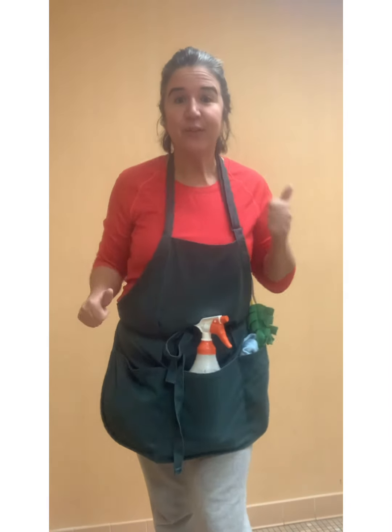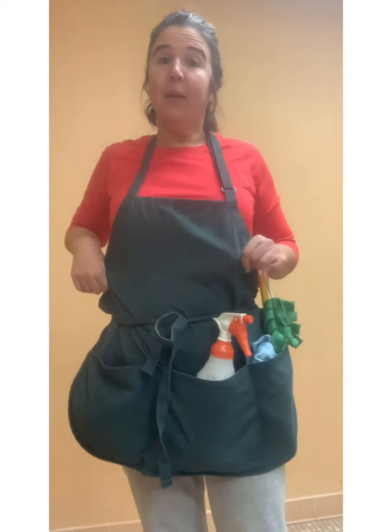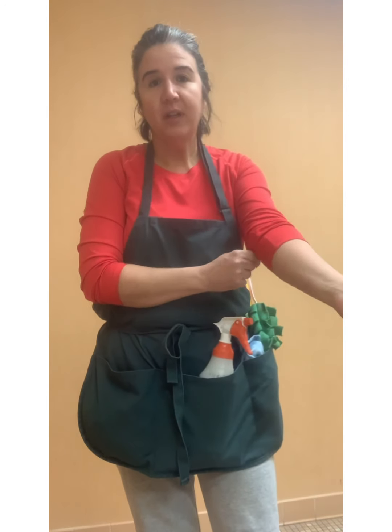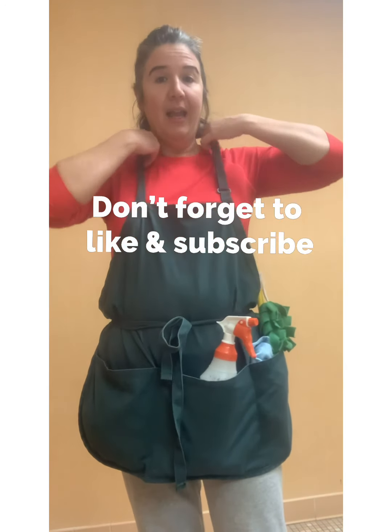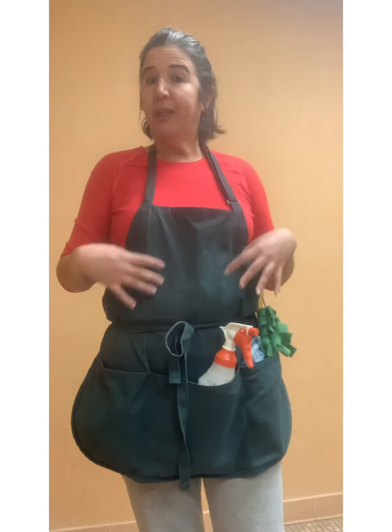Hey guys and gals, thanks for checking out my channel — don't forget to like and subscribe for more eco, oily cleaning tips. I wanted to hop on real quick and show you my apron. I like to support local businesses as much as possible, so I get my aprons from a restaurant supplier in Stroudsburg, Pennsylvania called Keyco — K-E-Y-C-O. I have two in green and three in black.